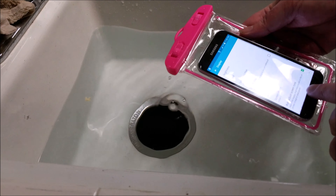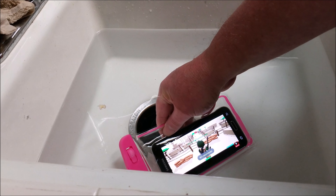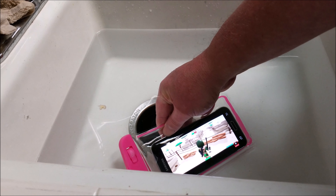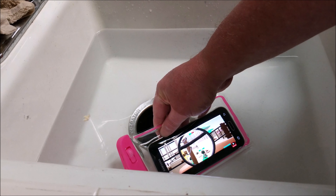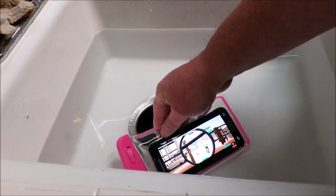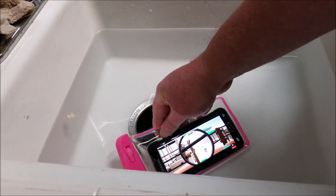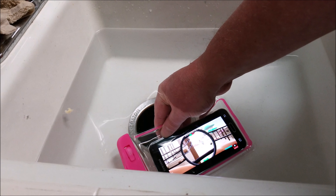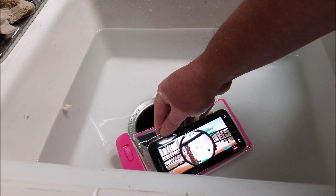It's working just fine. No worries. I'm actually holding it under water right now, just to make sure. No problems, no issues, working just fine. And like I said, this price is amazing — it's way better than the other one.